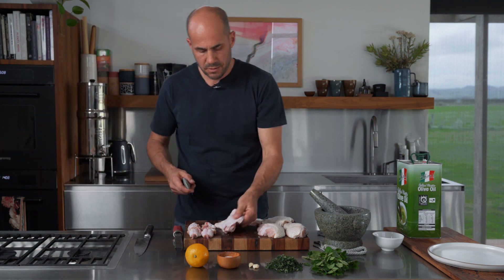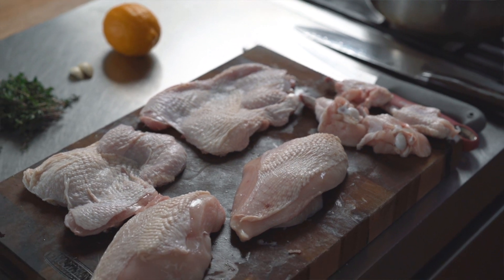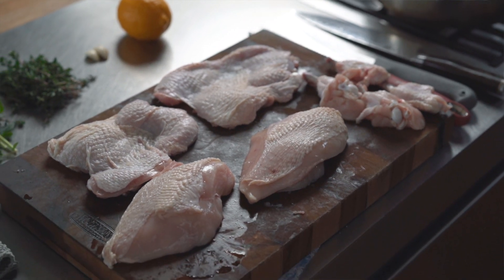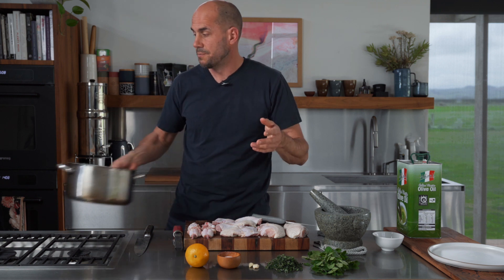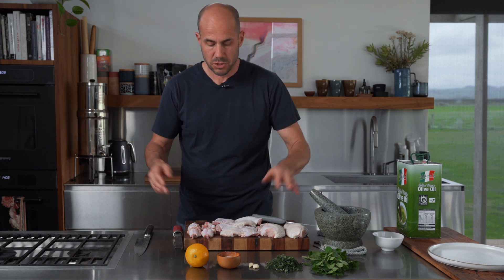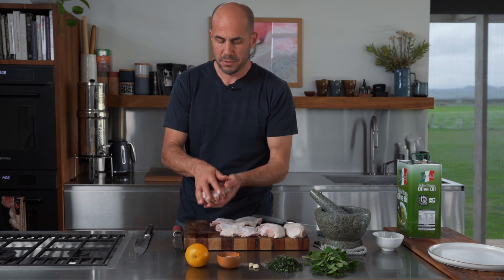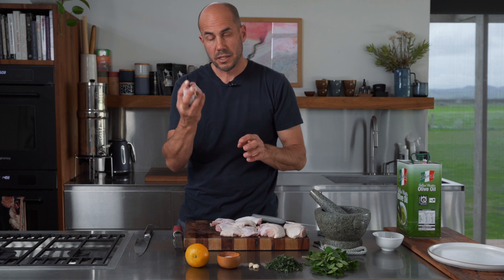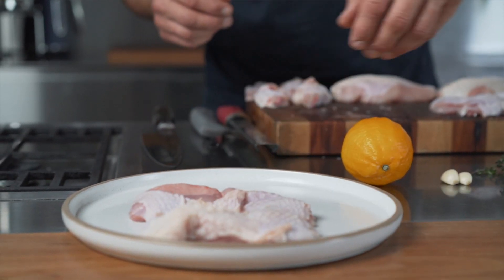So here we have it: two breasts, two thighs, four wingdings — all from one chicken. Plus we've got all these bones, which are perfect to make one to two liters of stock. You can leave that in the freezer for later in the year when you want to make a soup. Any extra scraps you can save and add to the stock — it will only add extra flavor.